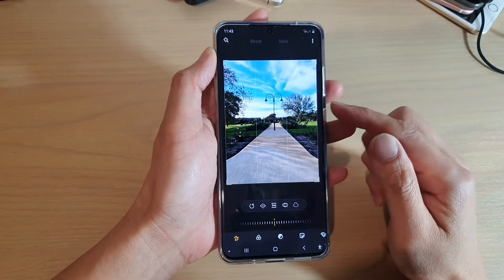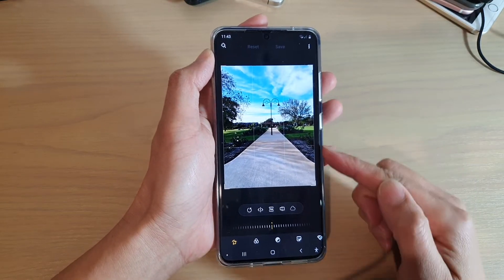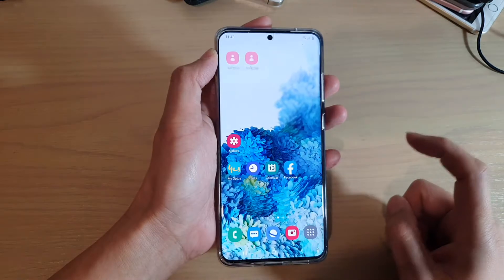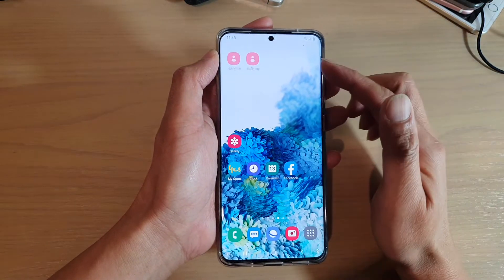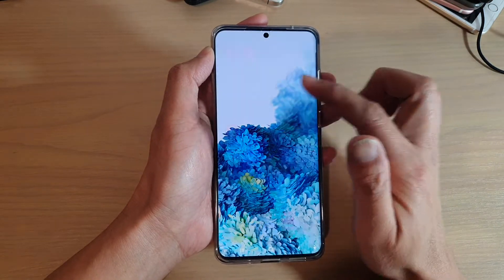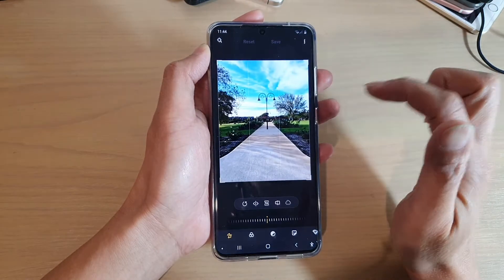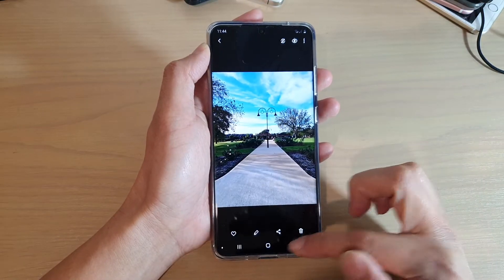Hi, in this video we're going to take a look at how you can crop a picture on your Samsung Galaxy S20 series. First, tap on the home key to go back to your home screen, then swipe up to go into the app screen, and tap on Gallery.